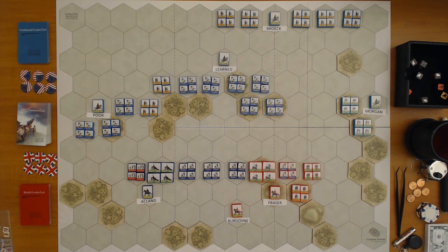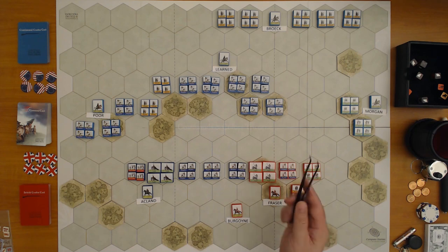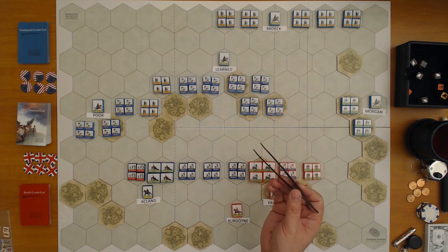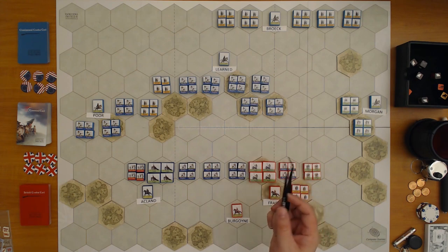The first tool in most wargamers' toolkits are tweezers. These are simple Tamiya curved tweezers — there are better ones on the market, but I use these because I have them around for building models. I use them to pick up units, blocks, and things like that.